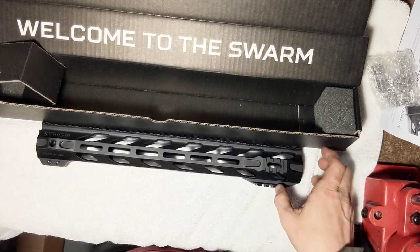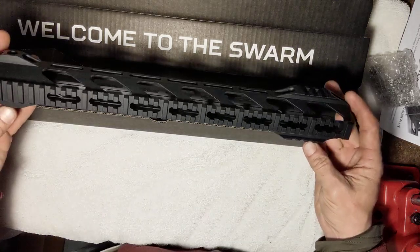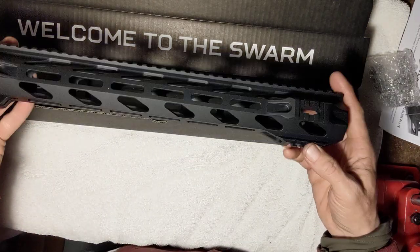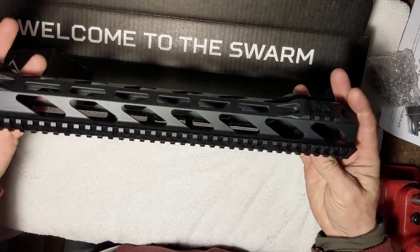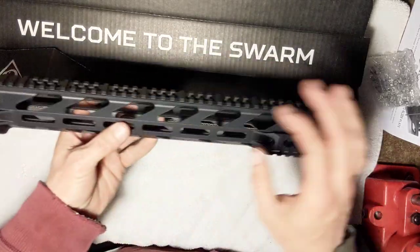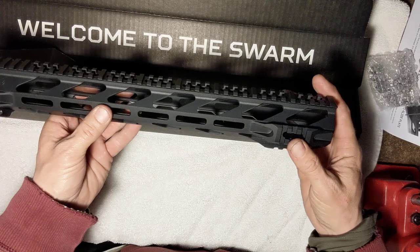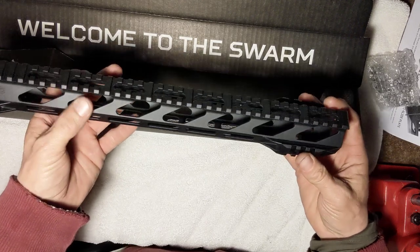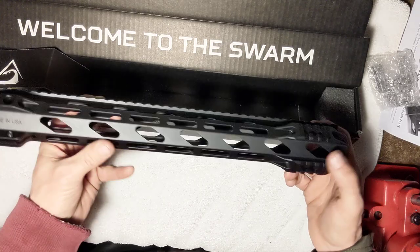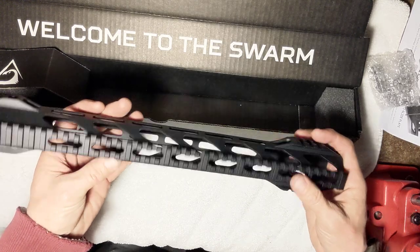It's nice to find a good company making well-priced products made in the USA. Seems like anymore all you find is cheap China junk, and if it is quality or made in the United States you're paying a huge premium. I try to buy US-made stuff but sometimes it's hard because, like everybody else, you don't always have a lot of money.